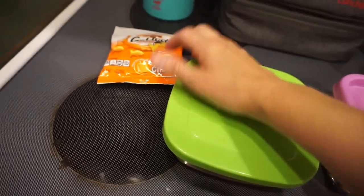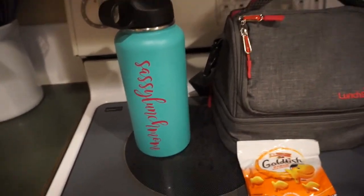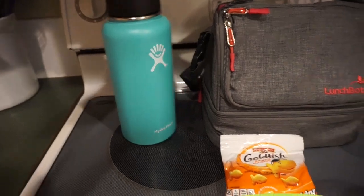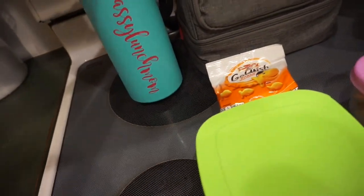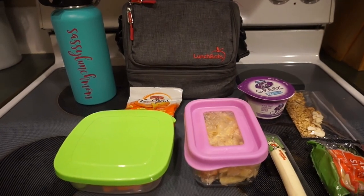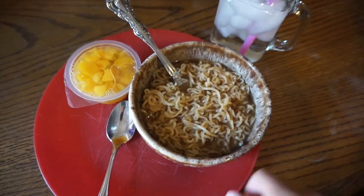I've got some ranch for dipping and then some goldfish as well, and my water bottle. Remember last time I told you guys I had a new water bottle? I got the Hydro Flask 32-ounce, and we had to put a sticker on the side. So yeah, that is everything for my Monday lunch. Let's see what the girls have.